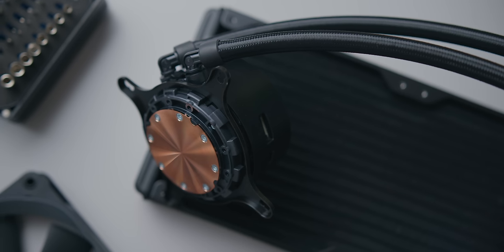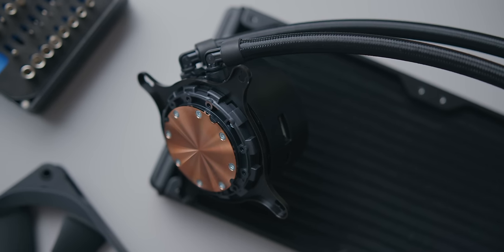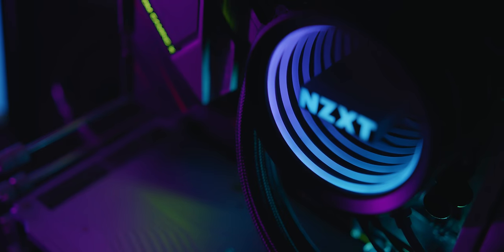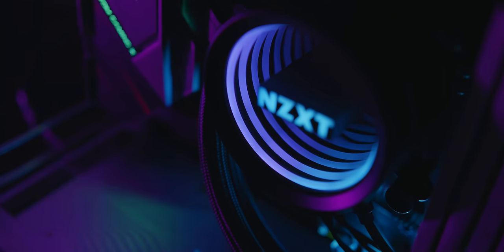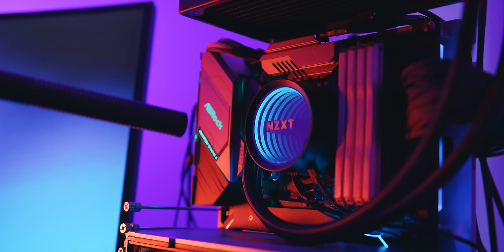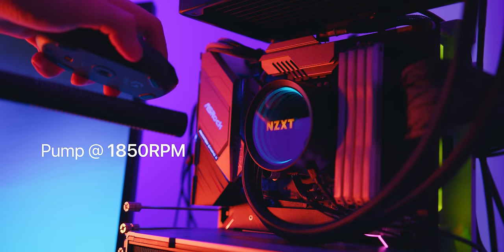Back to the pump — Asetek Gen 5 was pretty solid in terms of noise, especially at idle, but at load Gen 7 is just as audible. NZXT also claimed this pump can go as low as 800 rpm, but within CAM I was only able to reduce it to 1850 rpm. Here's a quick listen to what it sounds like, with a few mouse clicks for sound reference. Keep in mind the microphone is only a few centimeters away from the pump lock.